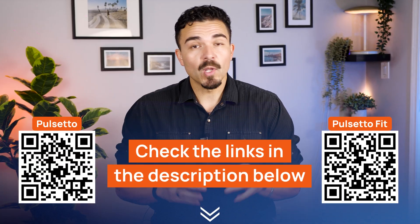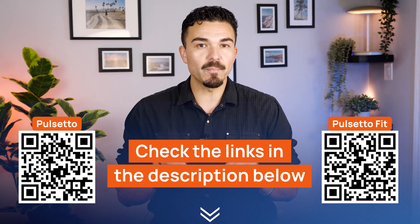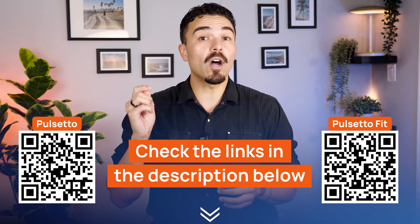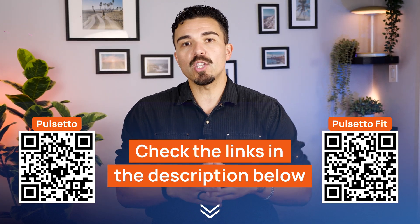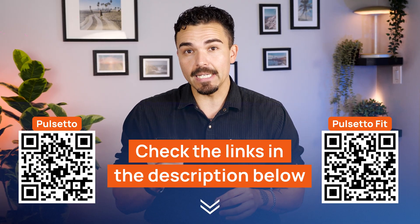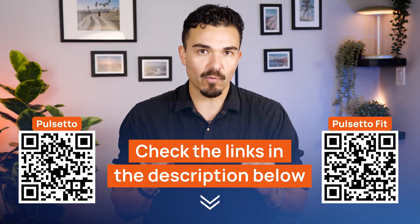Just a quick reminder — we've got exclusive discount codes for both Pulsetto versions waiting for you in the description down below. You can also scan the QR codes you see on screen. Plus, you're covered with free worldwide shipping and a 30-day money-back guarantee, so you can try either vagus nerve stimulator totally risk-free.